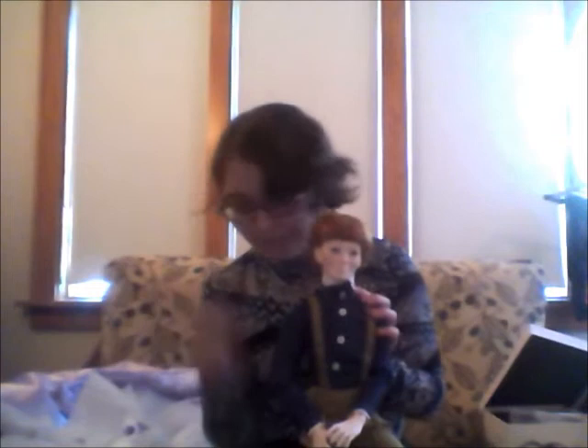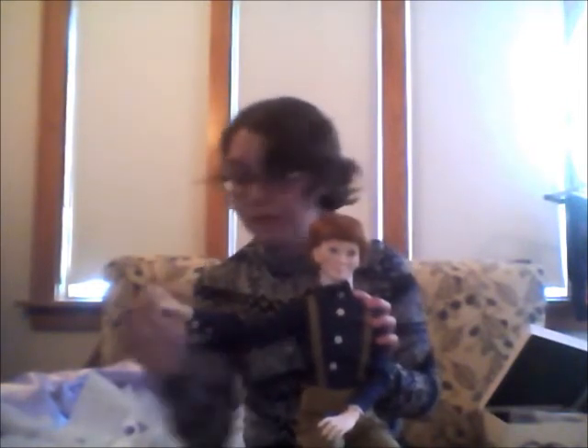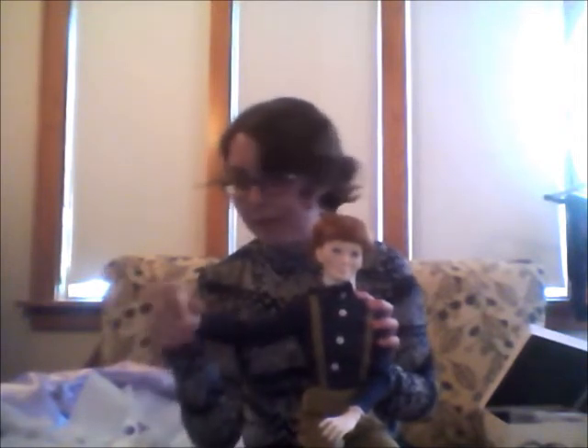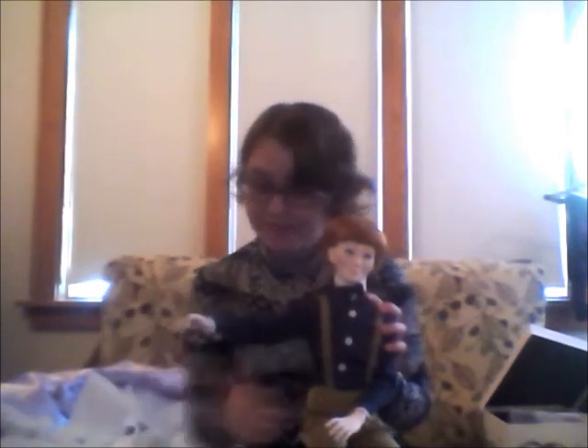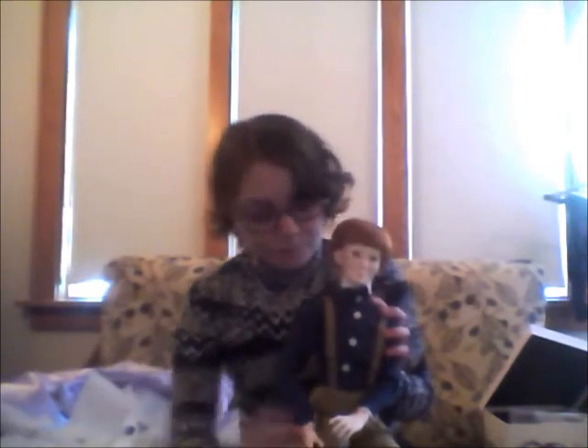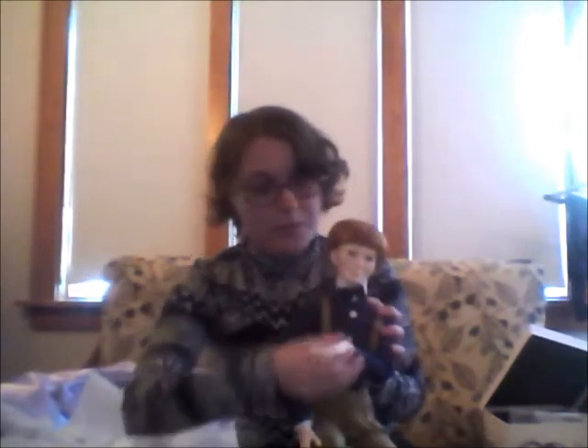The hands are super expressive. The jointing is lovely. There's also great poseability.